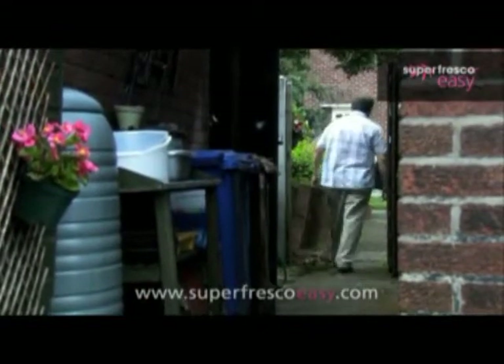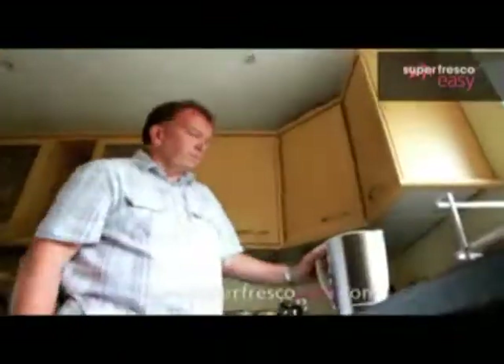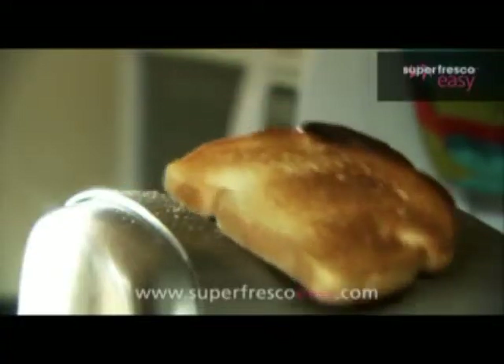Oh wait a minute Steve, is that a pasting table? You won't be needing that. Easy paste the wall wallpaper gives you less to think about. It even comes off easily when you fancy a change — no steam, no scraping.